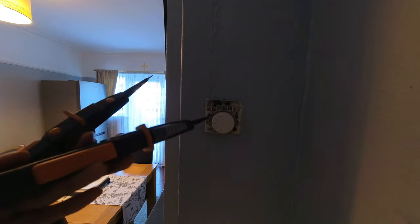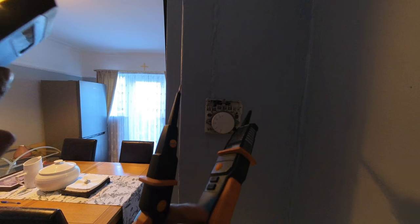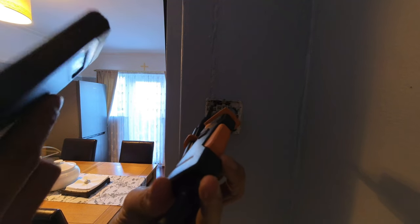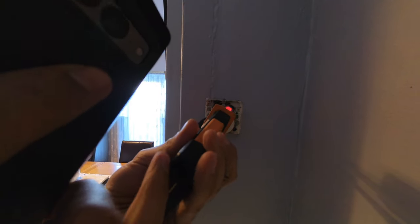Okay, so room stat, let's check first. Do we have power at our common? Is there a neutral terminal here? Yep, number two.